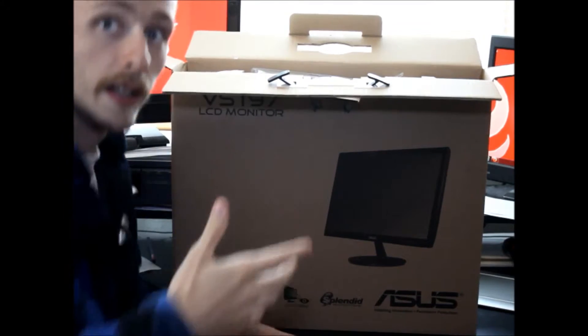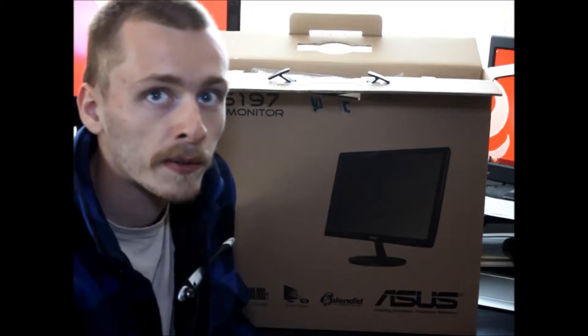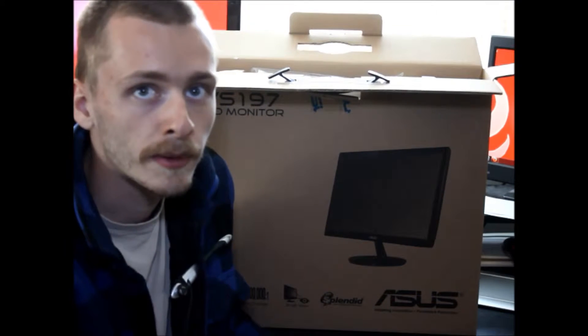I've been shopping around for a single DVI monitor. Let's talk about the story of how I came across this monitor. I got it from Amazon for $89.